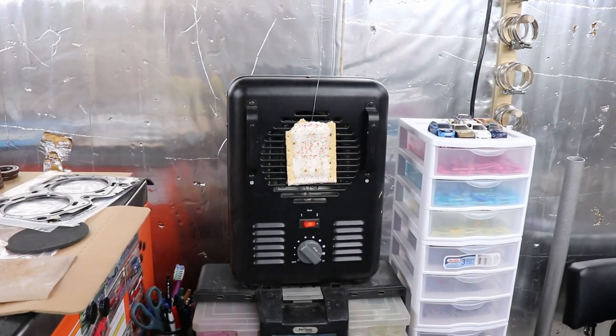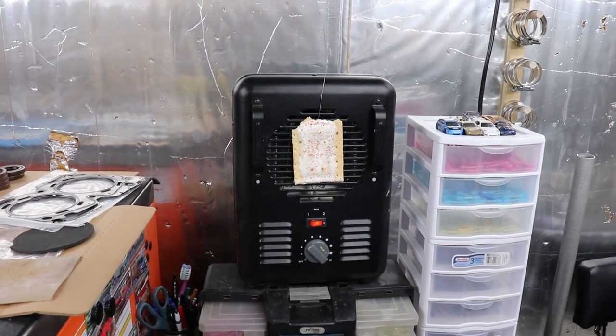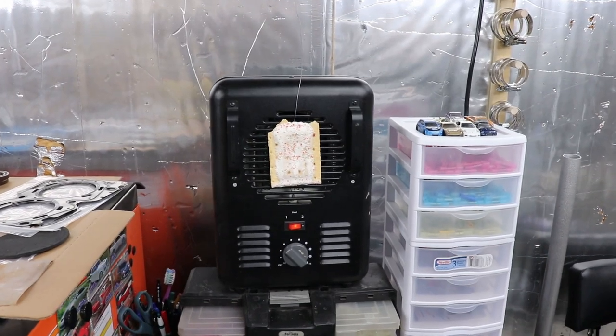Ben wanted a pop tart because I keep some snacks here. But he wanted a toasted pop tart. So we have strung some mechanics wire up to a nail in the wall and we're toasting a pop tart on the heater. If you start to see smoke in the video, that's what it is. Bye bye. See you next time.